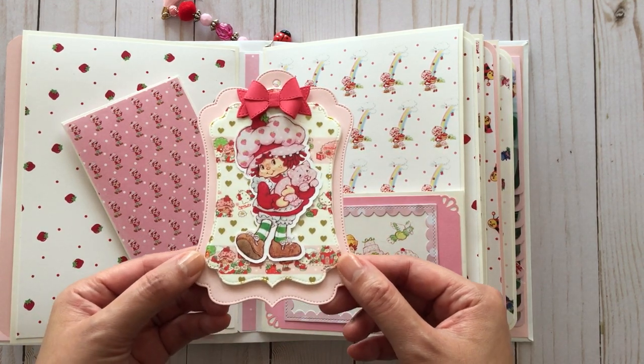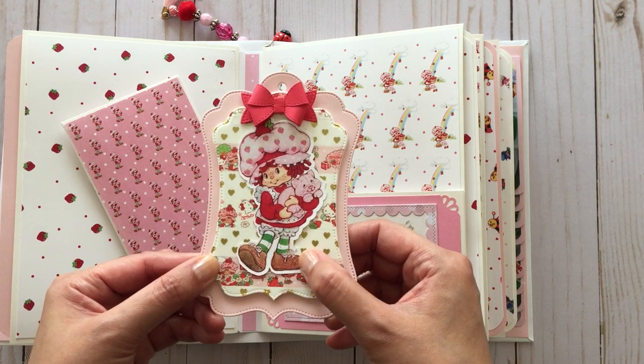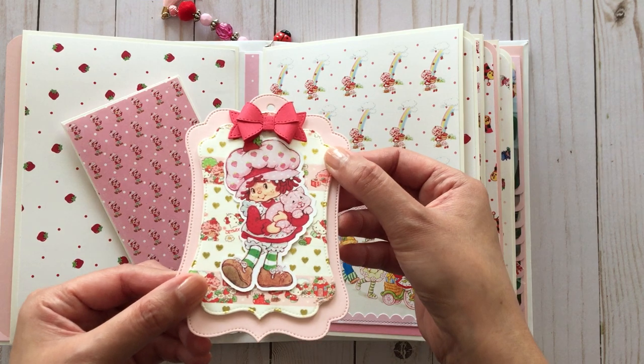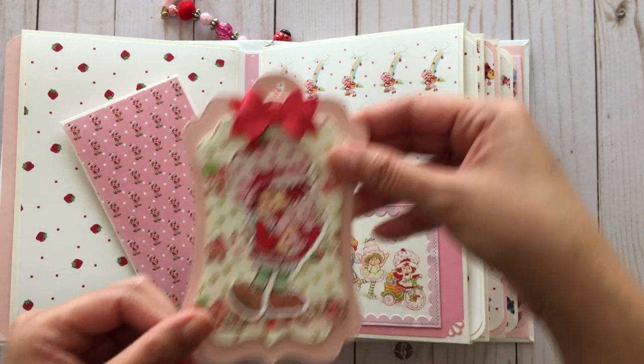On this side we have a horizontal pocket with an image that has been framed with the scallop die cut that I have in my collection. Inside I just added a tag, and this background piece was actually made from strawberry shortcake washi tape from the Hello Kitty strawberry shortcake collaboration. I added an image that I cut out with my Silhouette, and this Queen and Company bow that's my favorite bow — it's got nice stitching details on it.